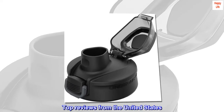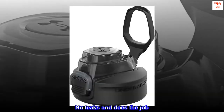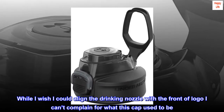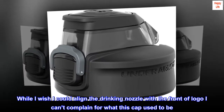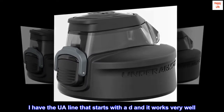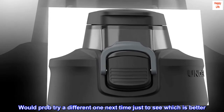Top reviews from the United States. Will do the job — no leaks and does the job. While I wish I could align the drinking nozzle with the front logo, I can't complain for what this cap used to be. I have the UA line that starts with a D and it works very well. Would probably try a different one next time just to see which is better.